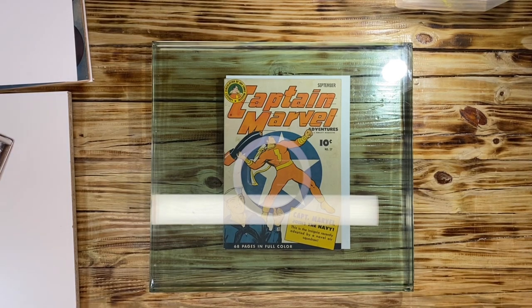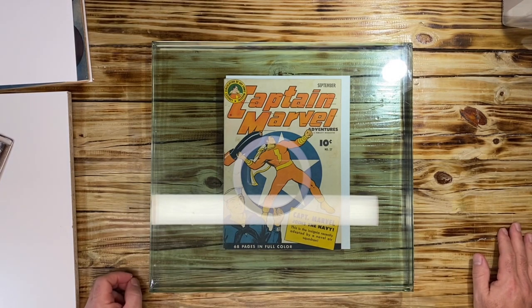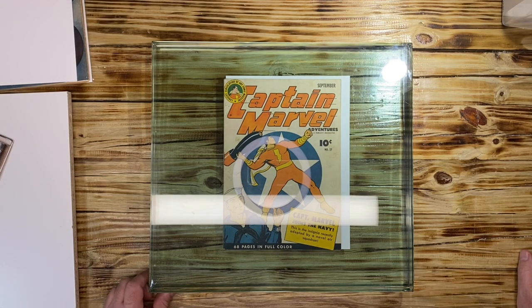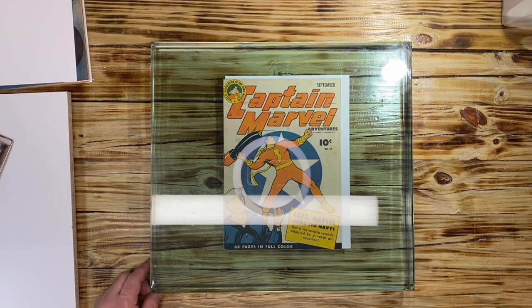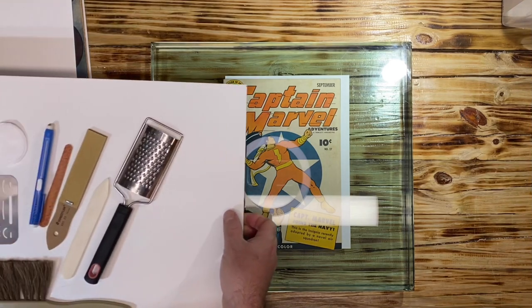Hello YouTube, another upload on how to dry clean golden age books. Underneath the glass is Mike from Night Tiger Comics' Captain Marvel Adventures number 27. I already cleaned this book with my dry cleaning tools — no wet cleaning was done. Stay tuned at the end of this video for a time lapse of how I dry clean this book, with Van Halen copyright-free music dedicated to my good friend Mike.